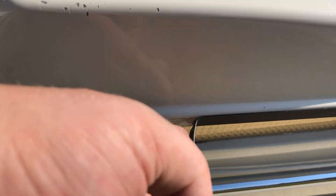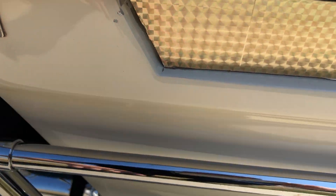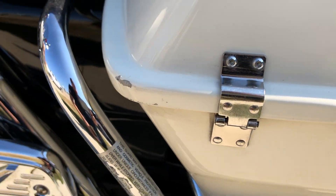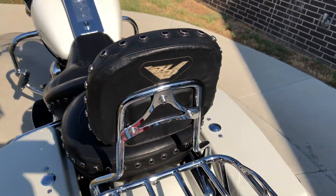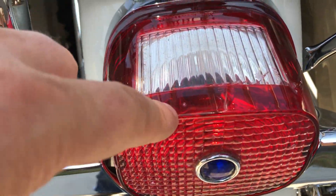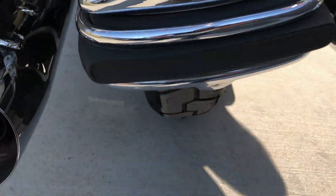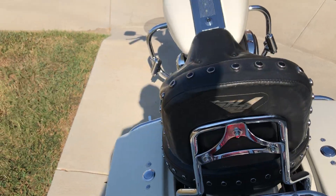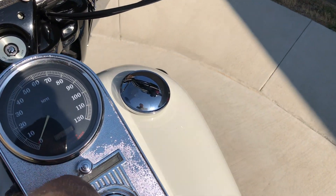This thing is kind of peeling off. A little chip right there in that corner, right there. There are a few little tiny chips there on the taillight. It's got a good chip on the rear tire.